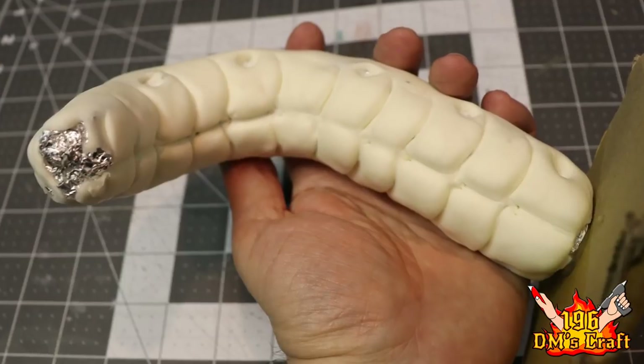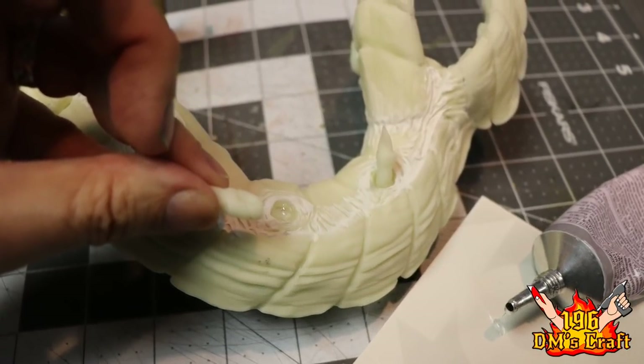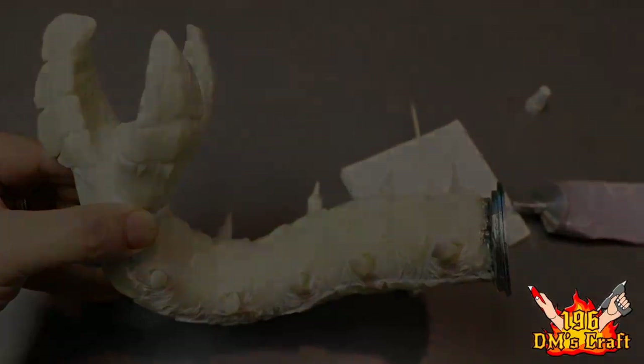I have some great crafts coming up with this stuff, but here's a sneak peek of what I have in the near future. You might recognize this worm — it's the purple worm, the new version of my purple worm. Can't wait to show you guys this made out of cold porcelain.